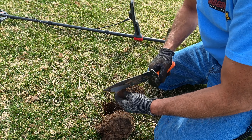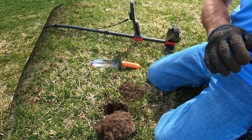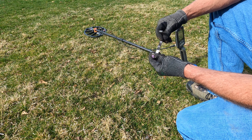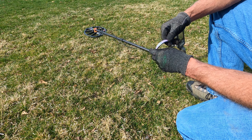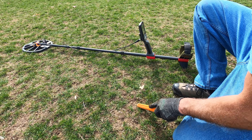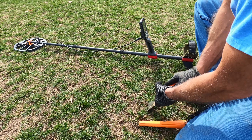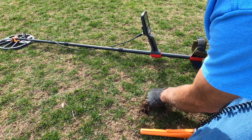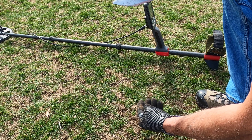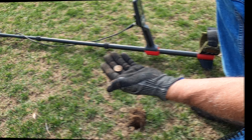The metal looks like it might be the top to a bolt or something. Just truck trash. Somebody lost a bracelet out here — a little child probably. Magnetic, kind of cool. I'll take that. That sounds like a coin — got a penny.